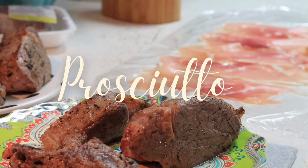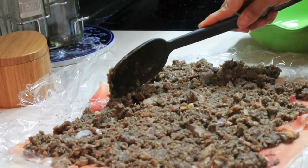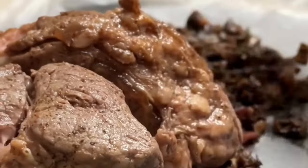Over a piece of plastic wrap, I like to put a layer of prosciutto, then on top of the prosciutto I like to put the mushroom mix.